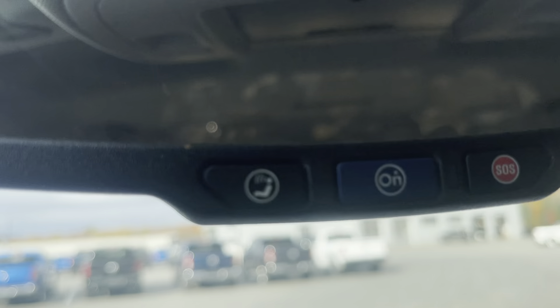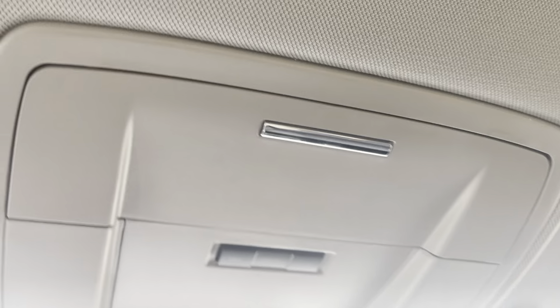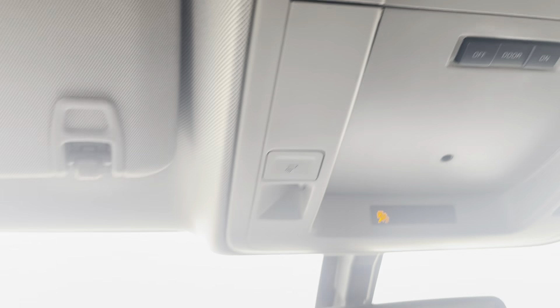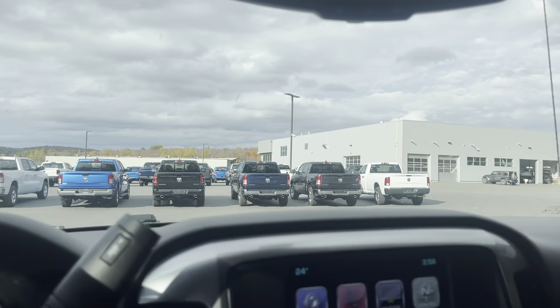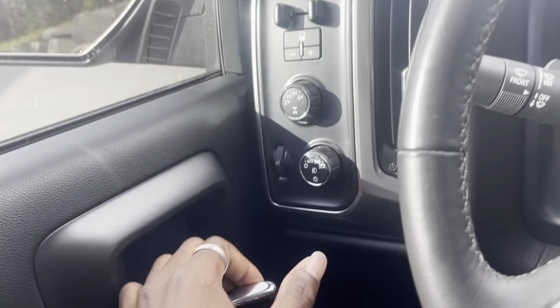In your rearview mirror, you'll see you have the OnStar call button and SLS — best in case of emergencies, you can subscribe to that service. And you've got the sunglasses holder in there for bright, sunny days like today. But yeah, let's hop out of the truck here, Jayden, and we'll continue around.